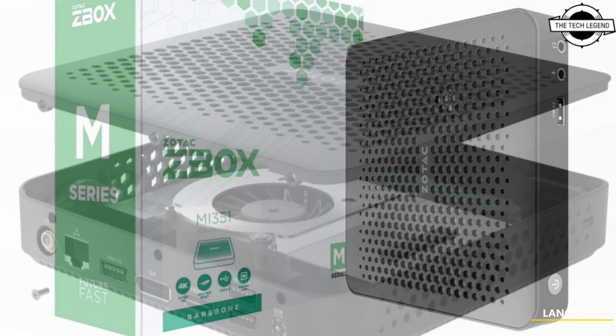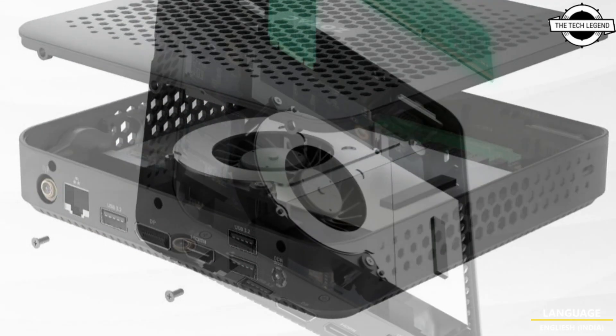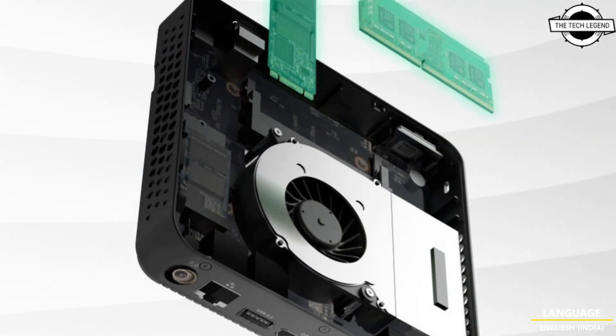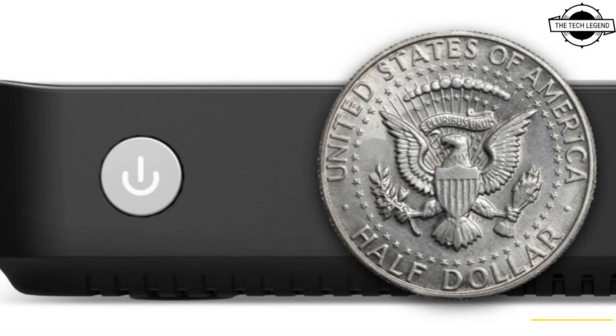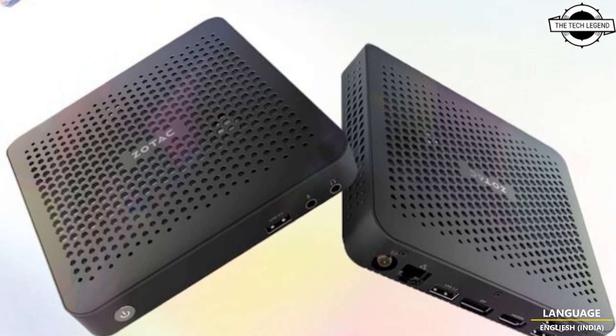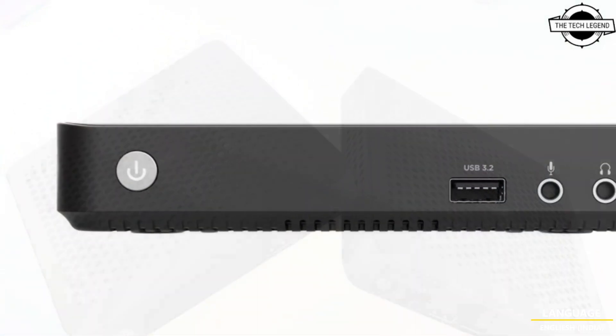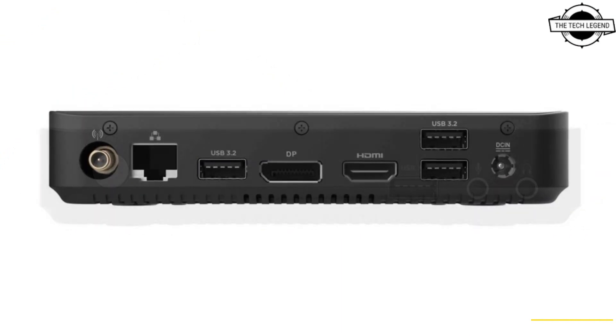Despite its compact size, it comes equipped with a versatile array of ports to take on a wide range of connectivity and add-ons. Featuring an Intel N-series processor and fast DDR5 memory support, it is responsive to everyday tasks, and its low-powered design makes it a perfect gateway to power anything from IoT-enabled applications and POS systems to home theaters.